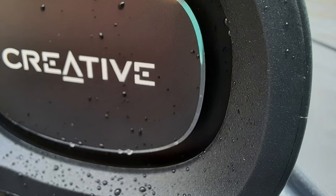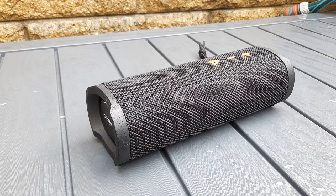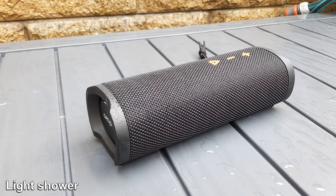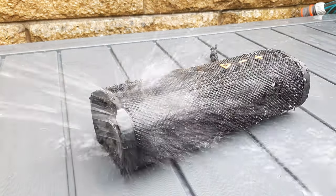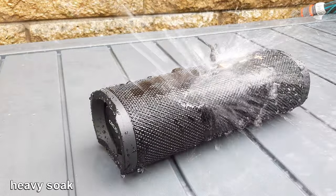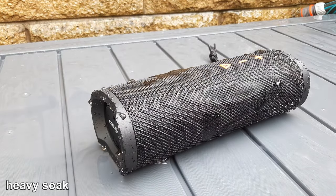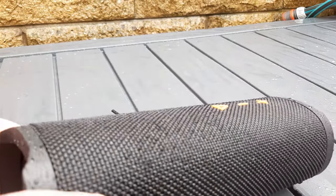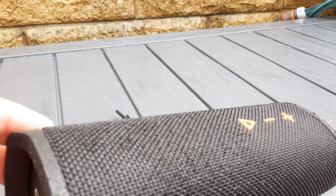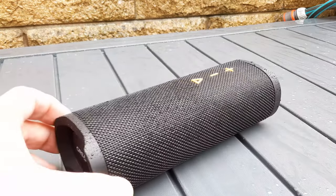The waterproof rating on this Bluetooth speaker is IPX7, which is pretty good as far as waterproofing goes. I decided to go a little overkill with this and set the hose pipe loose on it to see how it fares. It seems to repel the water pretty well — the water beads up and just rolls off the device mostly. It does stick a little but none of it seems to get inside. Everything seems good — I'm just going to reconnect it and make sure it's all working as it should.